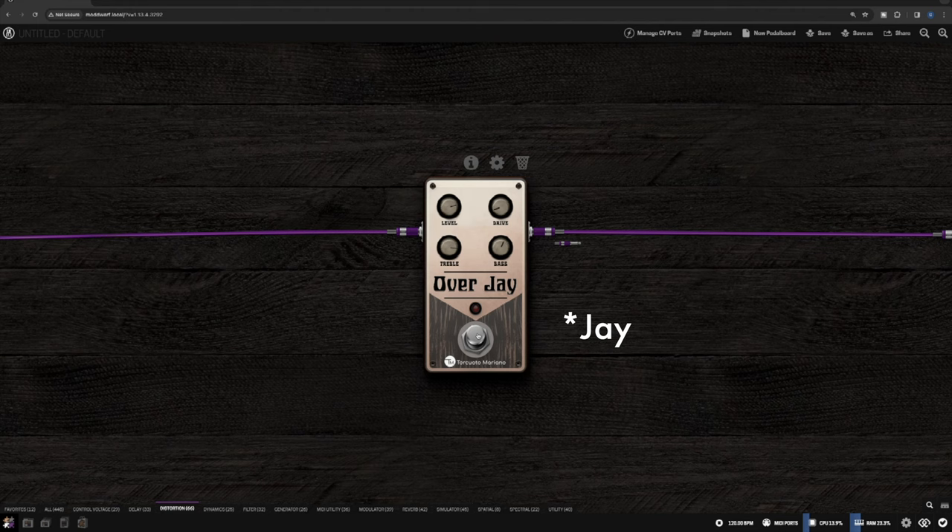So that's the Overjay by Torquato Mariano — sorry if I pronounced it wrong. Let me know if there's anything else you want me to do with this, compare it to anything, or any other Mod plugins you want to see more of in the comments below. Big thank you to Mod Audio for supplying all this stuff. Check out the playlist with all the Mod stuff, and see you in the next one.